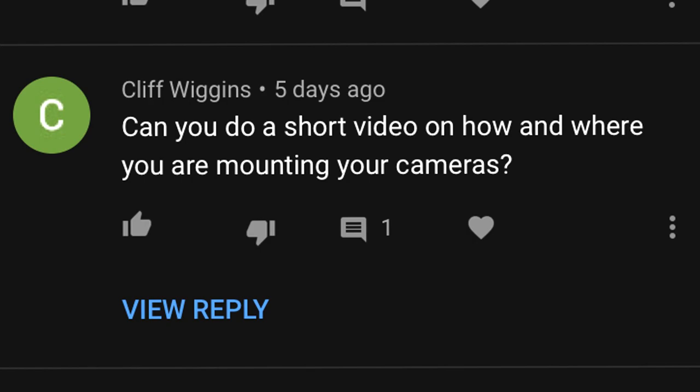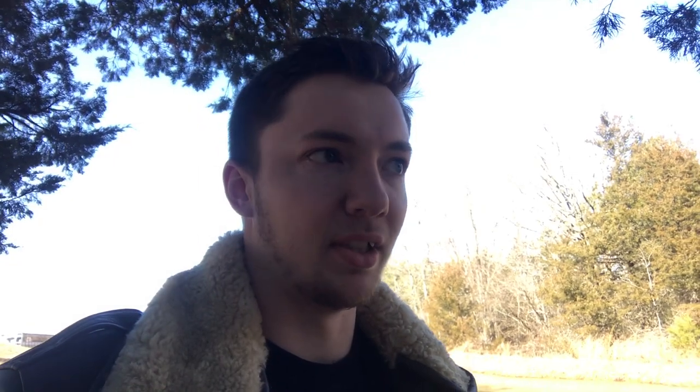I'll be more about that later, but I got a comment in my last video from Cliff asking for a video about all the equipment I use and how I set it up in the airplane and everything. So I figured that would be a nice simple video to make while the airplane is down for a little bit of maintenance. I'll kind of walk you through the GoPros I use and what kind of mounts and that kind of thing, so I hope you enjoy.